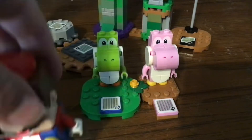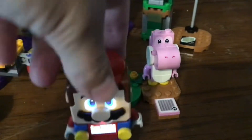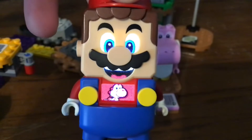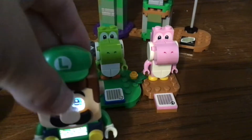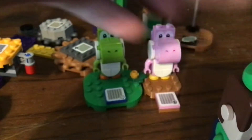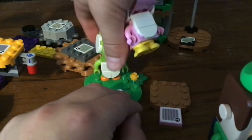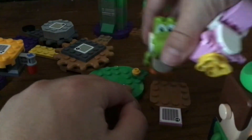The barcode is different. When you get on Pink Yoshi — Yoshi, hello — it does the same thing with Luigi. Hello there. Yoshi, hi.